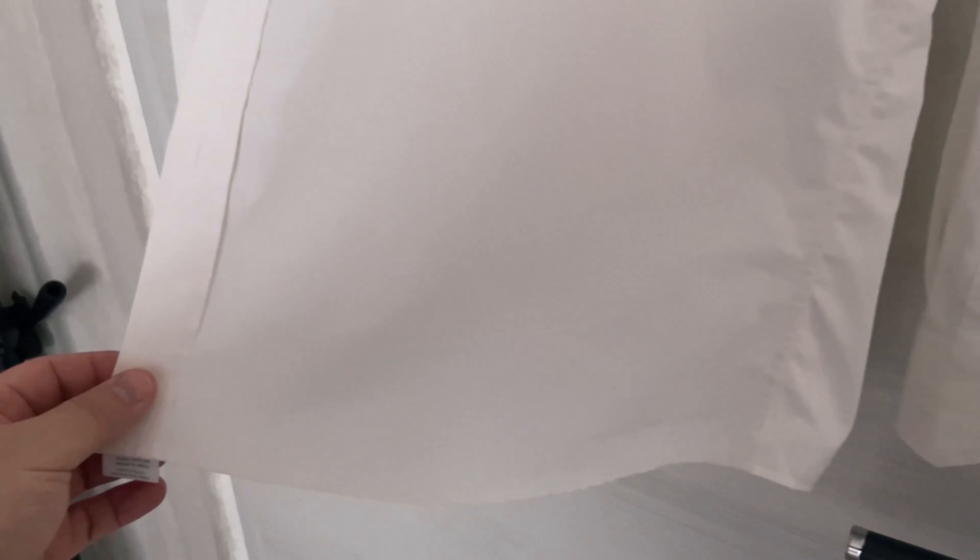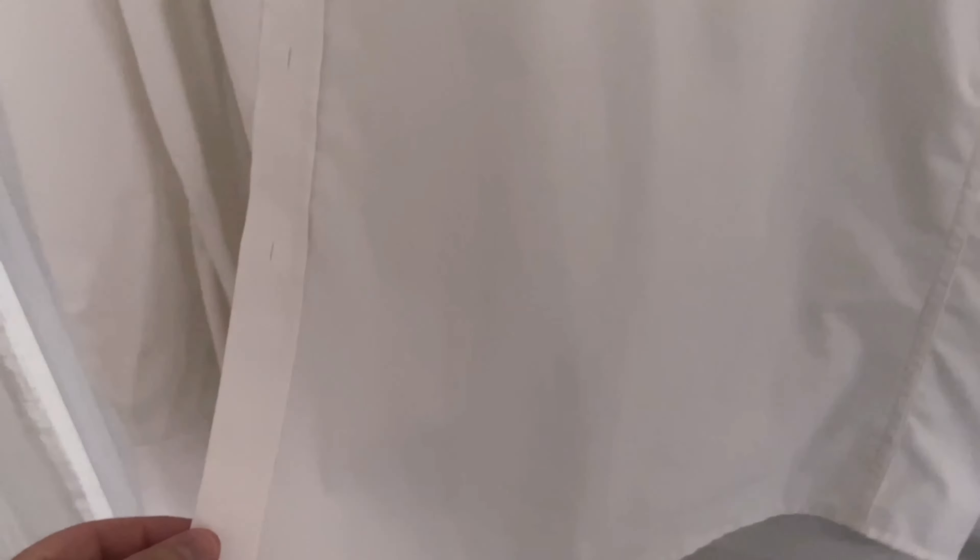I never touched the iron for this. And this is how you can get these parts smooth again without ironing. Why don't you try it out for yourself?